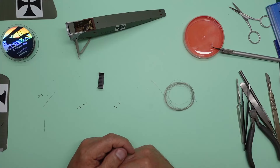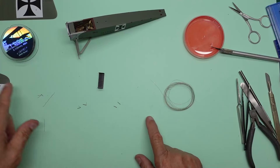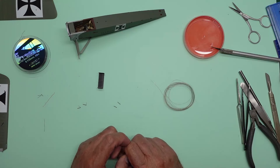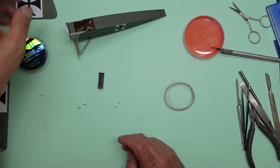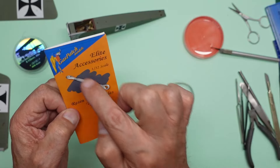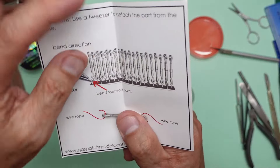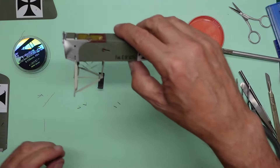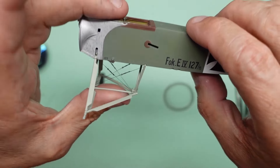so Wingnut Wings Wednesday number 13 now, and yes we've got the little Fokker on the bench. You can see I've been playing with a bit of rigging. We need to get the weathering and everything done first, but I just thought I'd have a little play with this rigging, and if I really can't do it then I can just throw it in the bin.